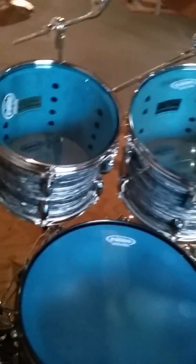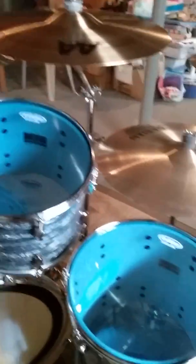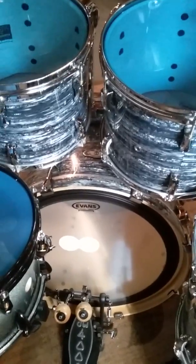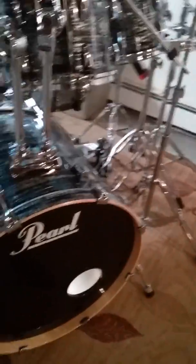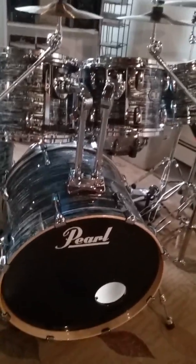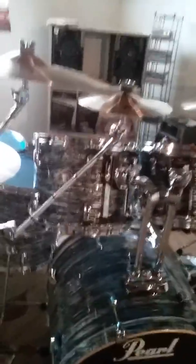All the heads are Evans Hydraulic, special made to match my drum set. I also have an Evans EMAD Level 360 batter head on my 22-inch kick, and just a stock Pearl resonant head with an 8-inch hole in it, which is going to be changed out for a Masters coated white head.